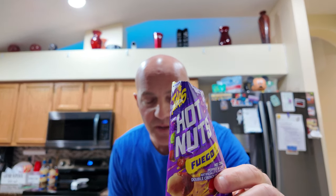Do you want some fuego hot nuts? Takis. Swear it's at, man. I recommend these for sure. Until next time — like, share, follow. Peace.